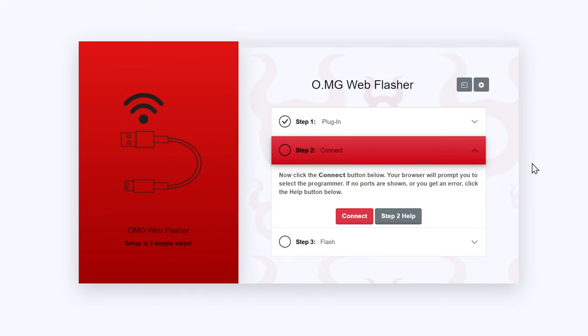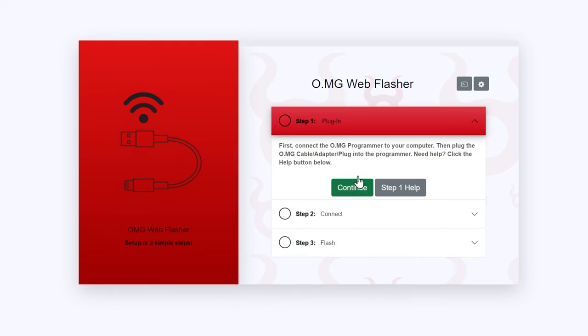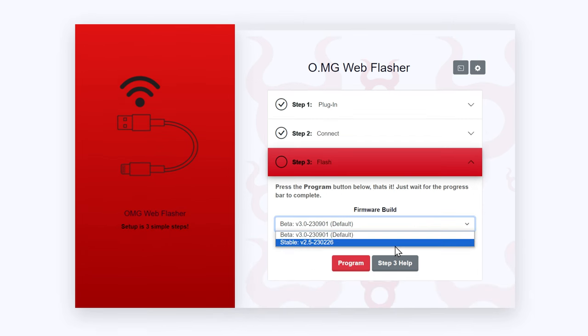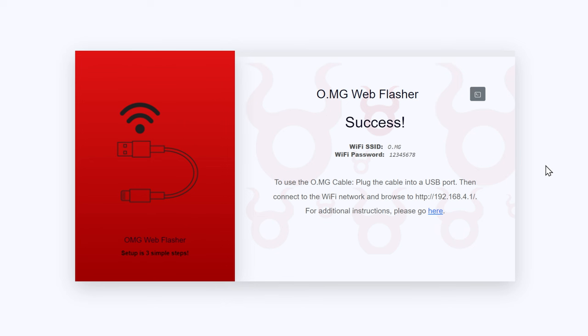You can select between the beta and stable firmware — I almost always run beta firmware just for fun. They might have some bugs, but so far I haven't found any. Hit the program button and it'll start programming — this takes a little while, so be patient. Success! Real quick — copy the Wi-Fi password. The first time I did this, I forgot to do that and connected without knowing the password. Also, remember to disconnect from the programmer before plugging the cable directly into your computer.